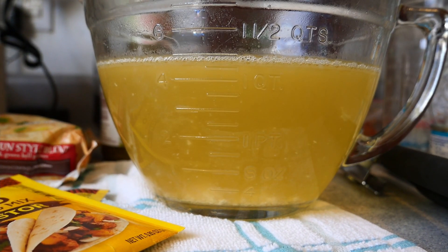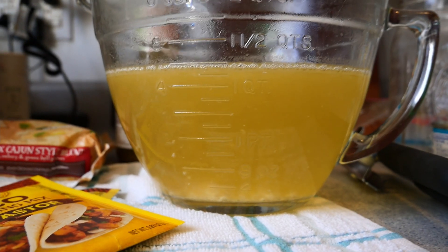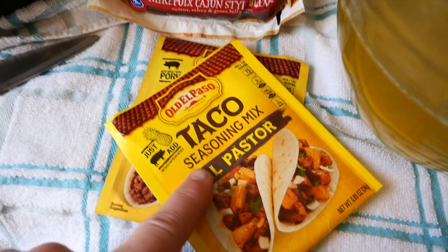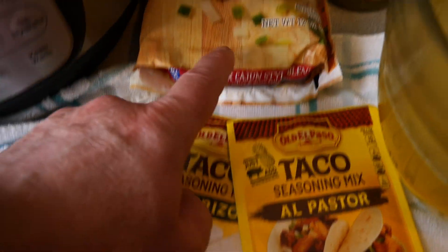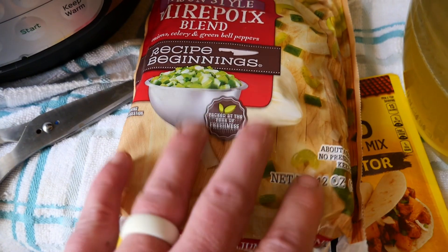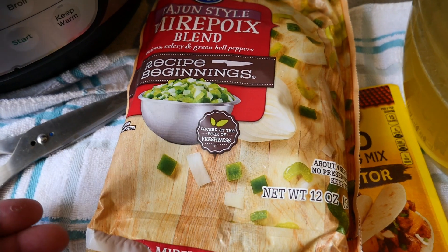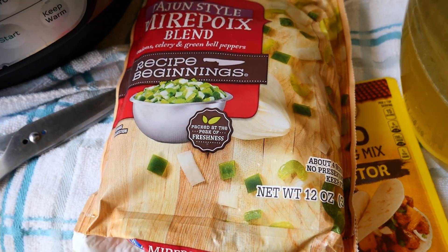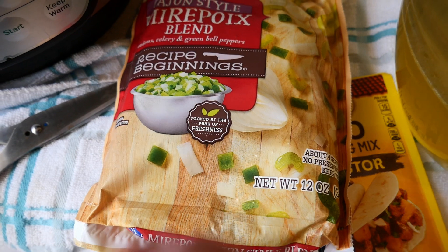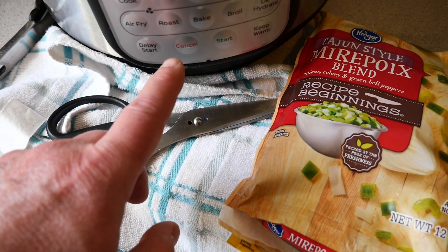We ended up with about five cups of stock. We're going to go ahead and put two cups back in the Instant Pot and start adding our taco seasoning — we're going to use el pastor and chorizo. Then we're going to add these onions and peppers and reduce it, because this is going to give up a lot of extra water. We really don't need more than two cups per three chicken breasts, which is about two and a half pounds raw equivalent. We're going to go ahead and get that in here and turn it on to saute low.